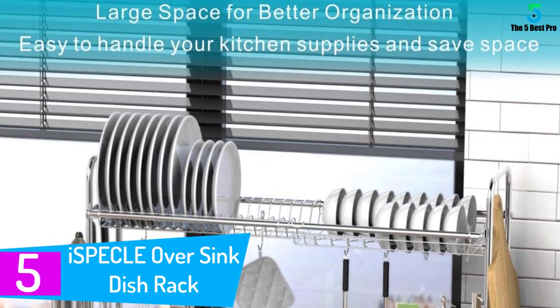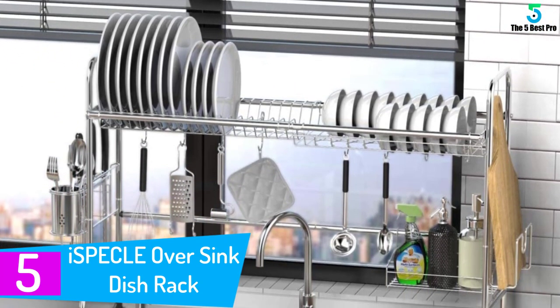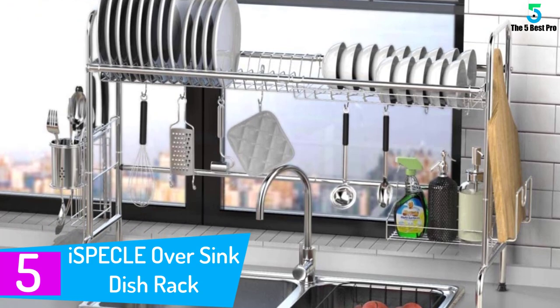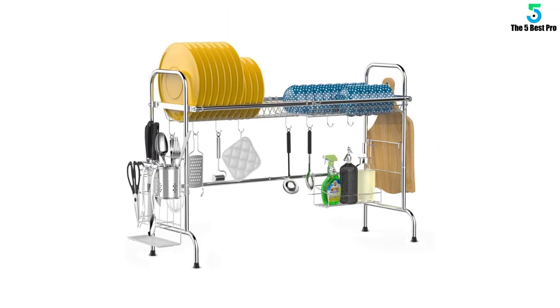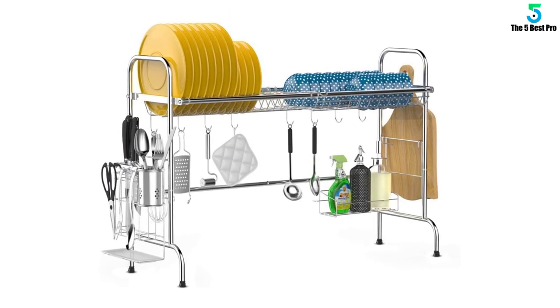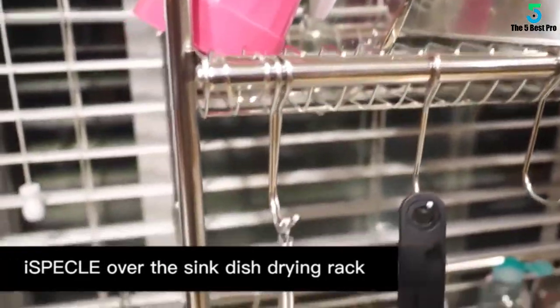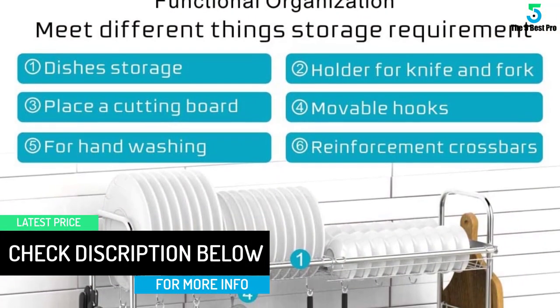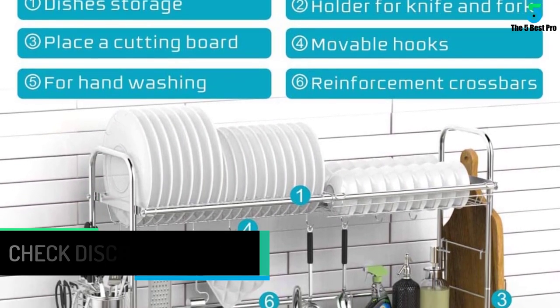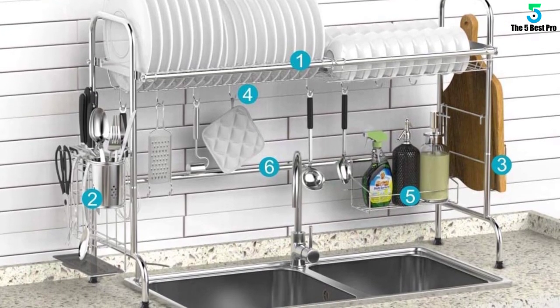Starting at number 5: the ISPECLE over sink dish rack. Keep all your pantry utensils in this spacious over sink dish rack from ISPECLE. It will fit right on top of your washbasin and make doing the dishes easy as a breeze. This dish rack is made of industry grade, high quality stainless steel and it's here to stay. The anti-slip pads around the feet hold this dish rack firmly in place, while the hooks, washing rack, and fork and knife holders will save a lot of space by keeping the kitchen supplies organized. Just measure the gap between the cabinet and the sink countertop and you are ready to install.